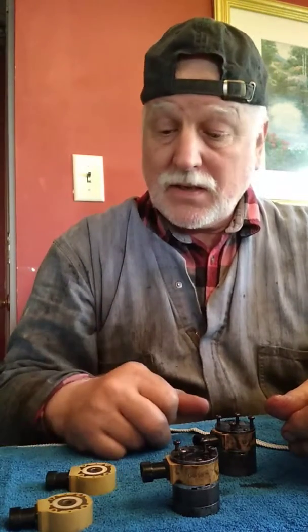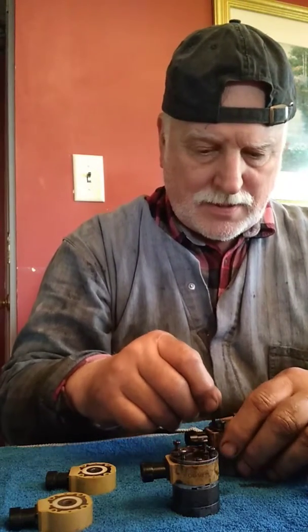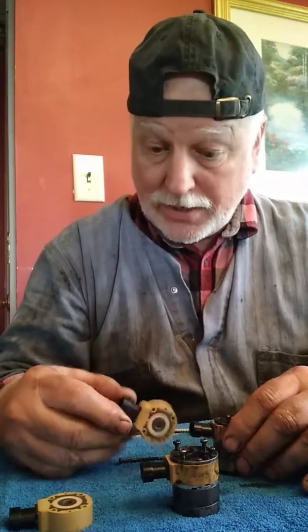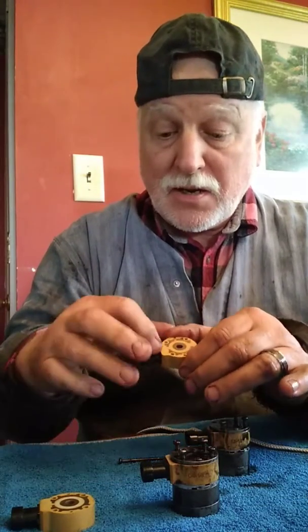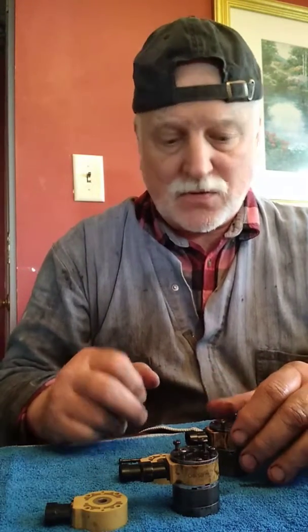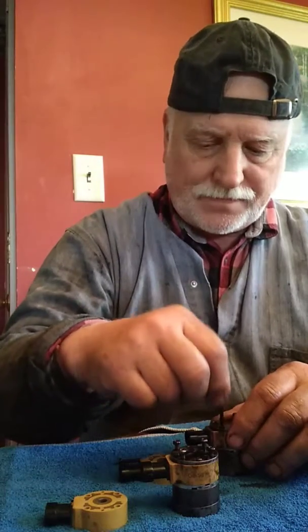I'm going to put these two coils in here and these things are a little confusing — you've got to make sure you get them the right way. There's a little rib on top, so you've got to make sure that's facing up.